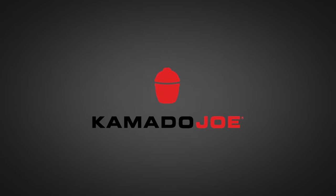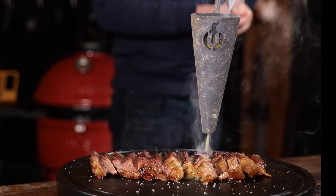Big thanks to Kamado Joe for sponsoring this episode. Insane, freaking delicious steak with chimichurri butter — I know you want it. I want to sink my teeth into this, but before I do, I'm gonna show you exactly how to make this.